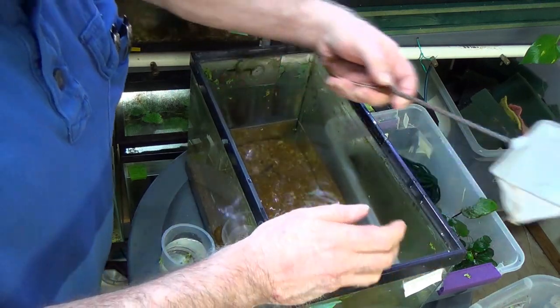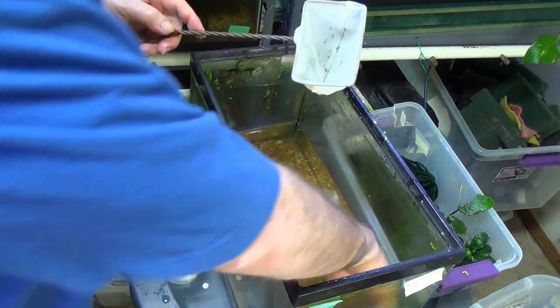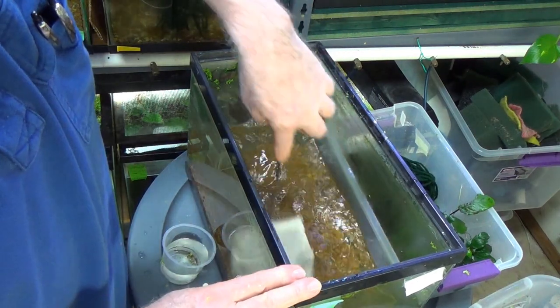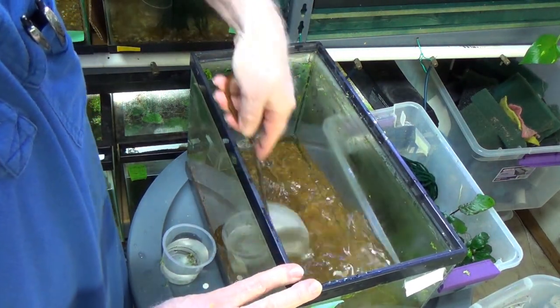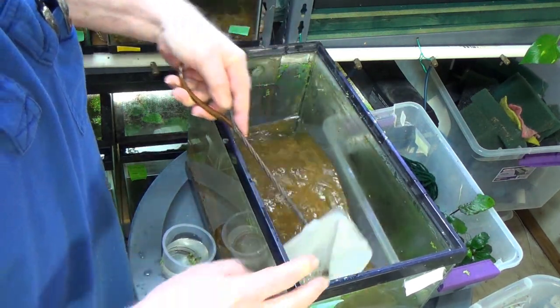When I get this tank all done, I'll take it outside and put a whole bunch of bleach in it. The only sure way of getting rid of the bacteria is to bleach it out. Because I don't like to use any chemicals with the fish and the plants, I'll bleach it out.